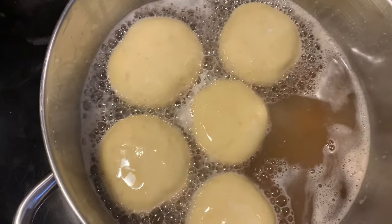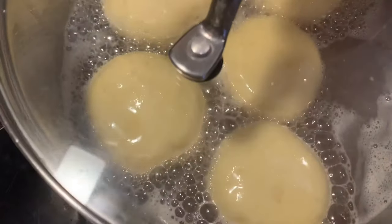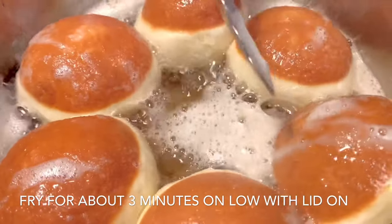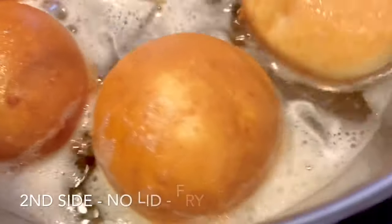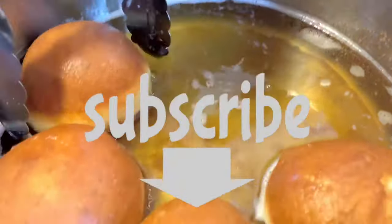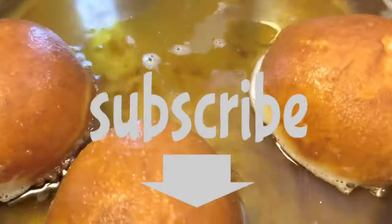Once we place our donuts into the oil, we put the pot lid on for the first three minutes, and then we turn them over. If you need, you can use a wooden dowel or any type of utensil to help keep them from rolling back over to the other side. Once you flip them over, you don't need to put the lid back on — cook them for a little bit less, two to three minutes, and then they'll be ready to be removed from the hot oil and placed on a tray lined with paper towel.